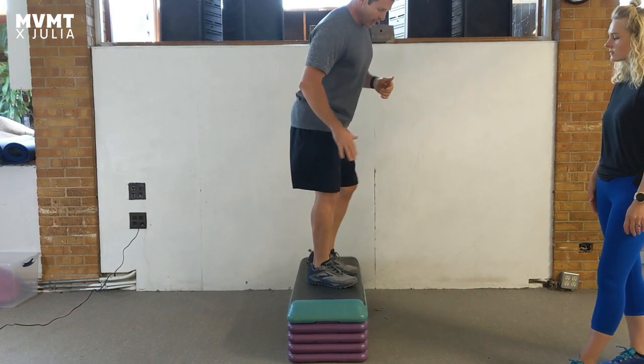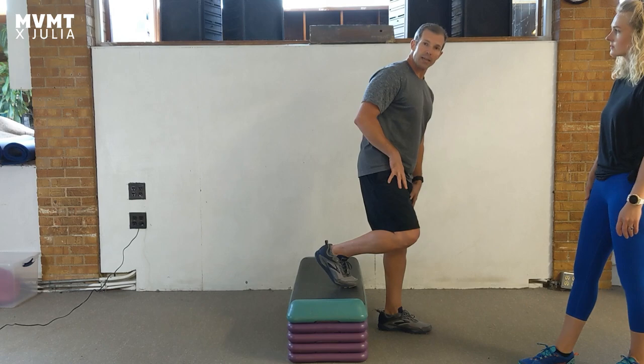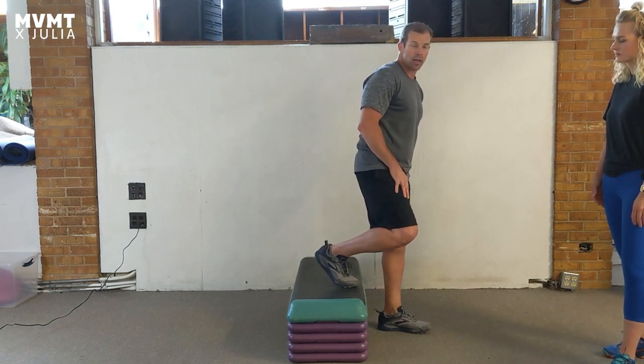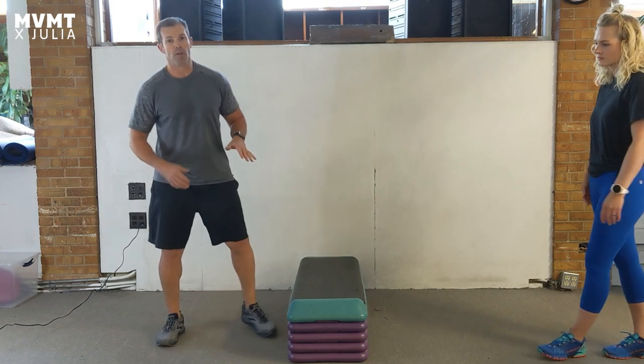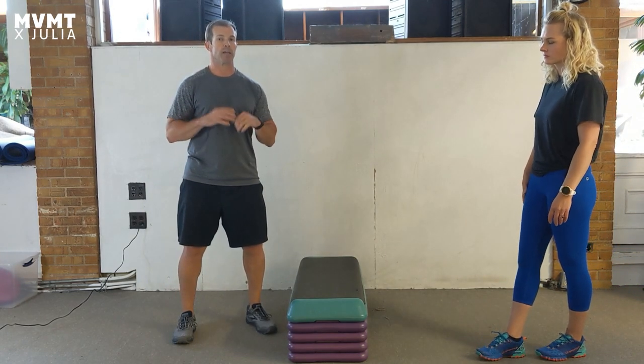Now, if you notice that there's no pain in the step up or the step down, but it's in the other leg that you plant, then most likely we're going to be looking at the posterior chain — calf and hamstring — most likely in the down leg. And so just by stepping up and stepping down, you can kind of figure out, depending on where the pain is, what the next step is going to be or where you want to target your time.